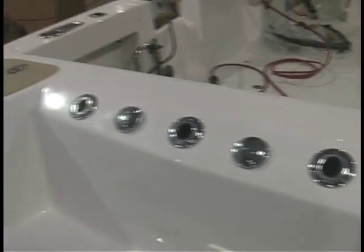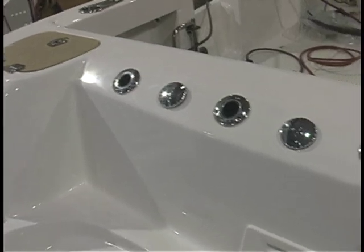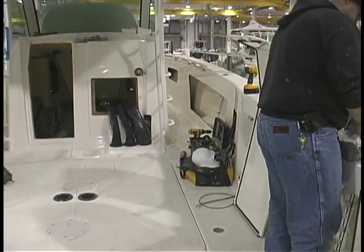This is the 370 Outrage — the same one that we had in New York that you videoed. It was the large white boat next to the blue boat.